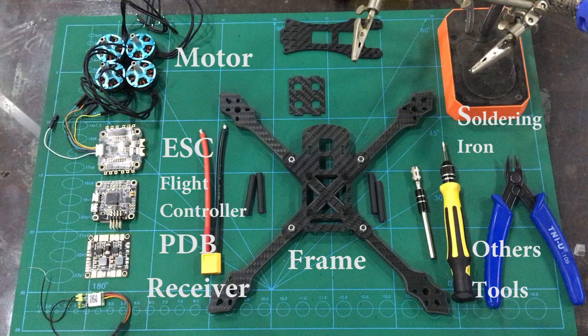a motor, an ESC, a flight controller, a PDB, a receiver. And when we build we need a soldering iron, solder, screwdriver, and wire cutter.